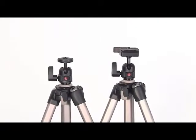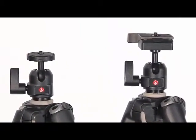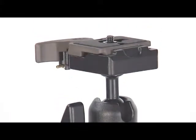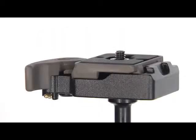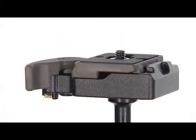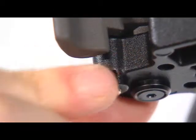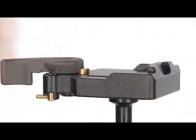The 390 photo kits include embedded ball heads designed for bridge, mirrorless and DSLR cameras with zoom lenses. The head safely connects your camera to the tripod, allowing you to control the movements and adjust the positions. For models with quick camera attachment, remove the quick release plate from the head by opening the safety lever and the lever fully.